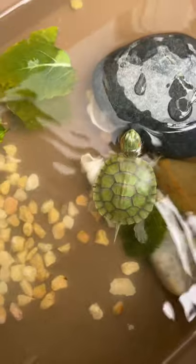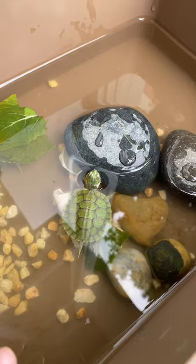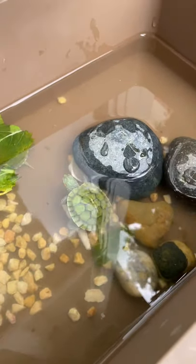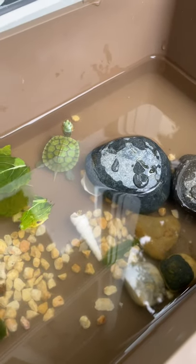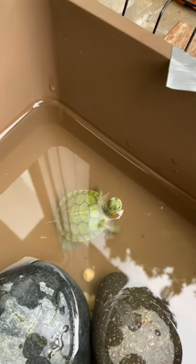I wouldn't really recommend holding them because they are animals and they don't really like being held. They're turtles and they are supposed to live in the wild. So try not to hold them unless you're checking if they're sick or something.